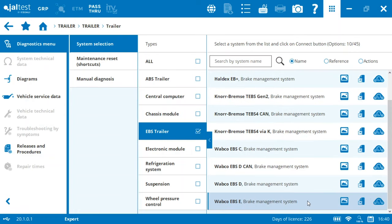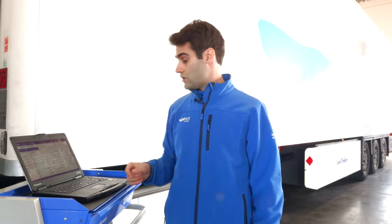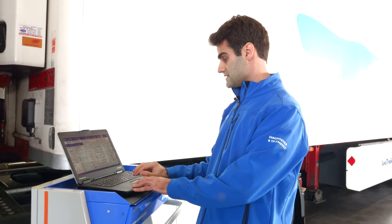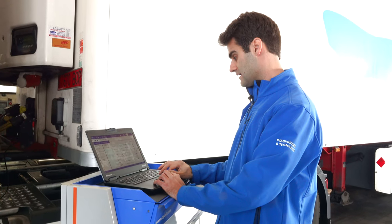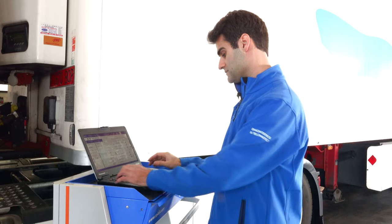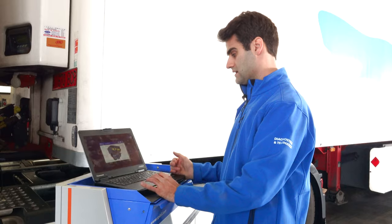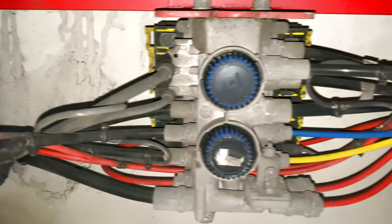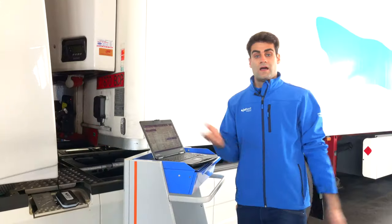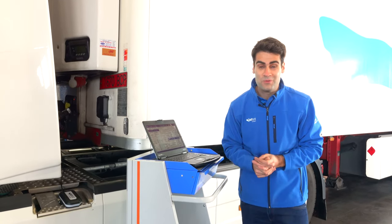In this case, we recommend going under the trailer to see which system is ours. Just by looking at the pictures, it's possible to discover if it's WABCO, if it's Knorr-Bremse, or if it's Haldex. After going under the chassis, we have discovered that we have a WABCO EVSE modulator.